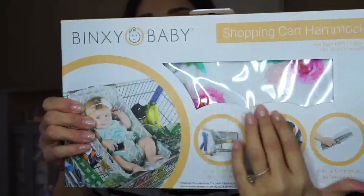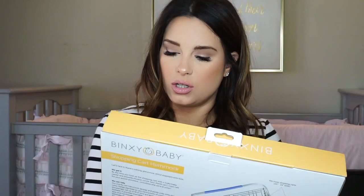Having something like this is really convenient — on a pretty day, take your baby out of the car seat, take her in the store, lay her in this little Bingsy, strap her in, and get your grocery shopping done without having to worry about that big car seat falling over out of the cart. You just never know! I got this really pretty print — it's pink and white flowers, I think it's so pretty. It's called a shopping cart hammock, and it's used from birth until the child can sit up unassisted.